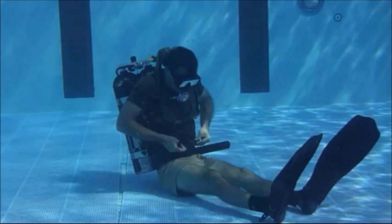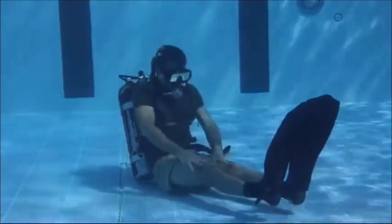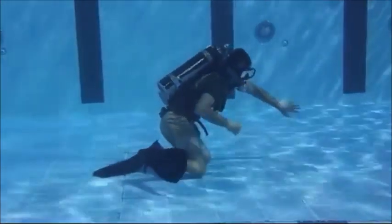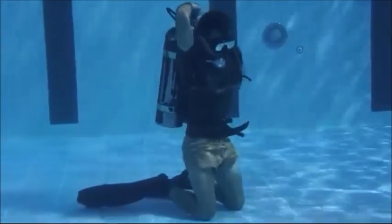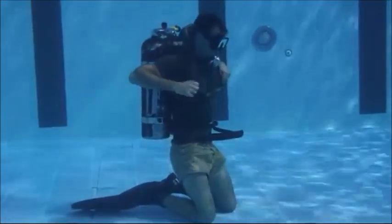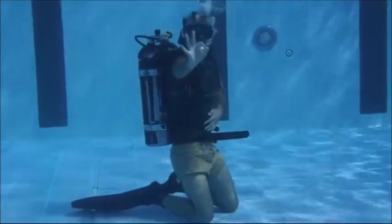Once the five-point check is conducted in the seated position, signal the safety diver you plan to go to your knees by slapping your thighs three times. Go to your knees smoothly, keeping a low profile. Complete a second five-point check on your knees and signal the safety diver with an okay when complete. If at any time during your five-point checks you need to pop a strap to fix a twist, you must return to the seated position and start your five-point checks all over again.